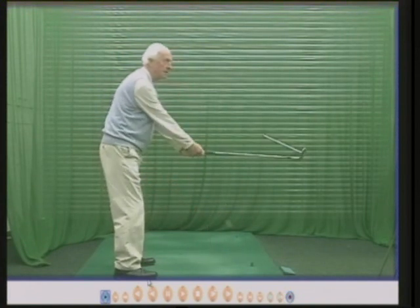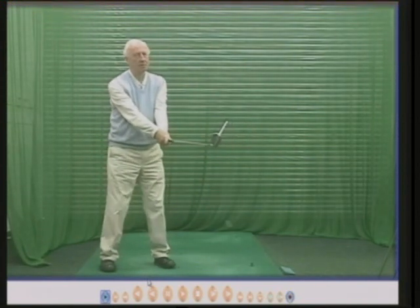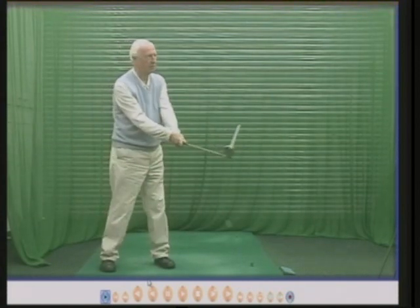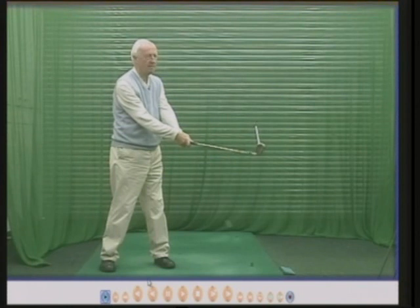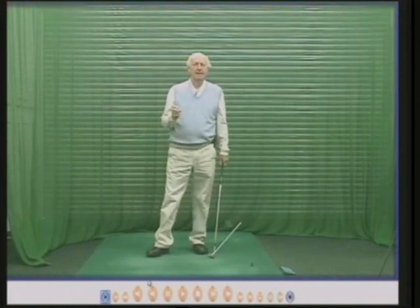Straight — left — turn around a long way round, but the ball will still go straight. Swing back, swing through, and it will go straight. I hope that lets you understand why the ball will go to the left if the ball is above your feet.